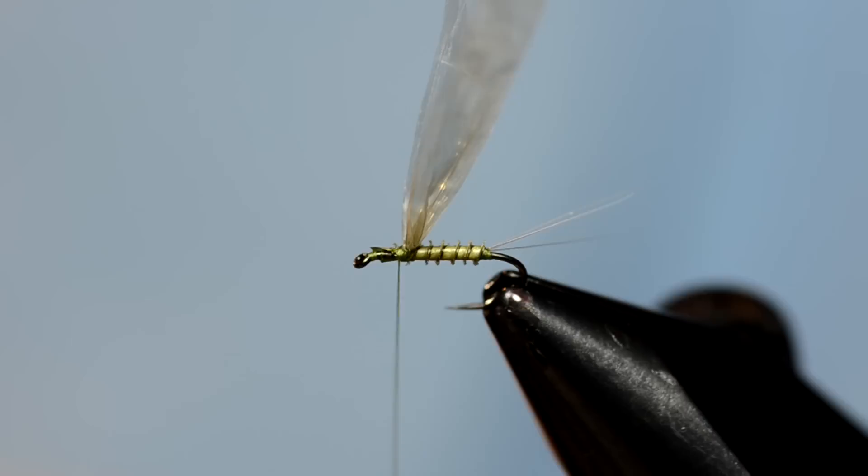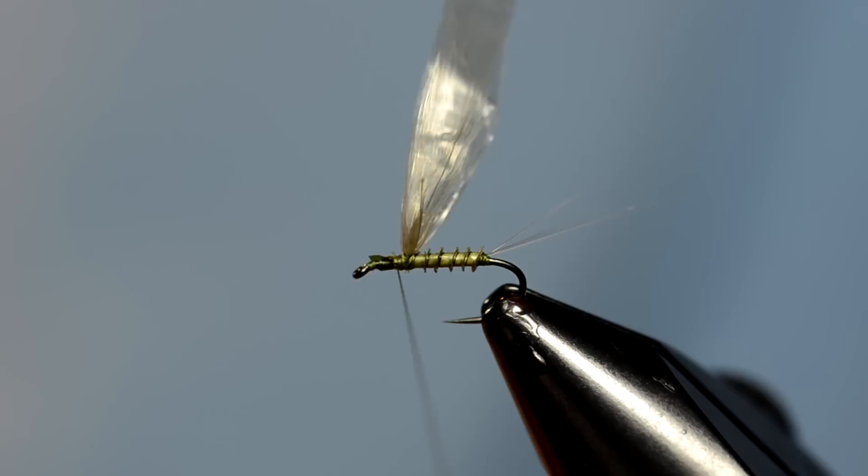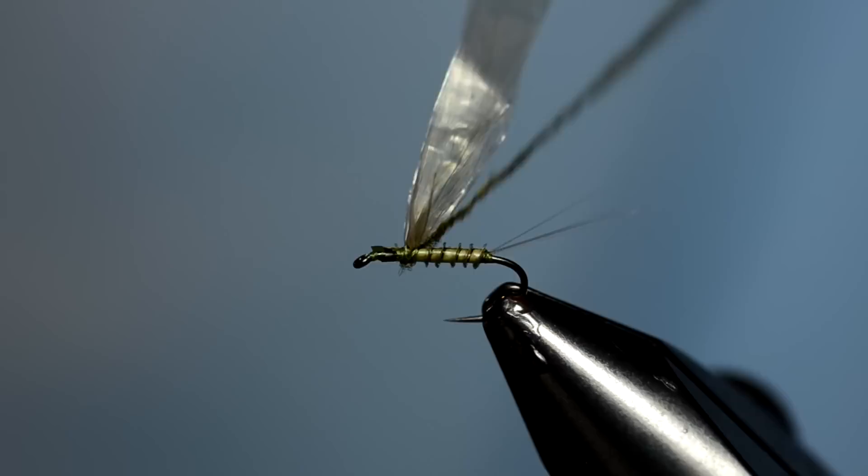I'm going to take the dubbing now. I've got Nature Spirit — I think this color is called Baetis — but any olive color that will match the biot of the fly will work. I'm just going to dub some of that on and put a little bit of it behind the wings.